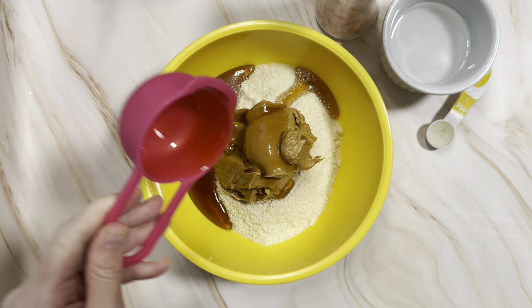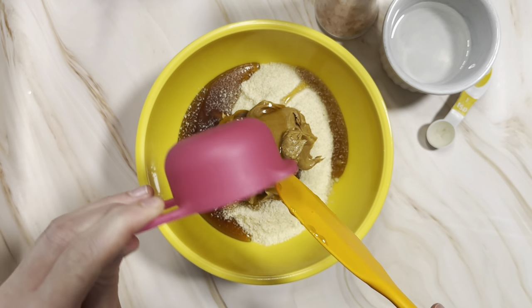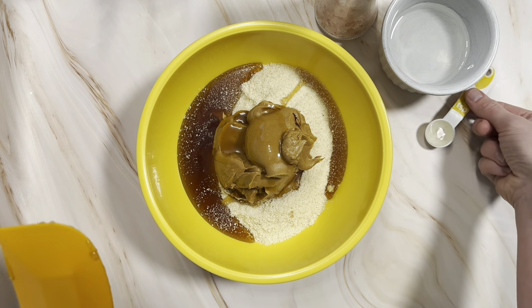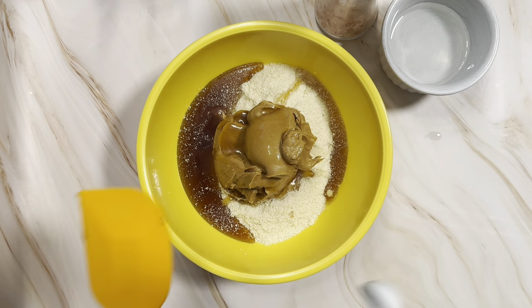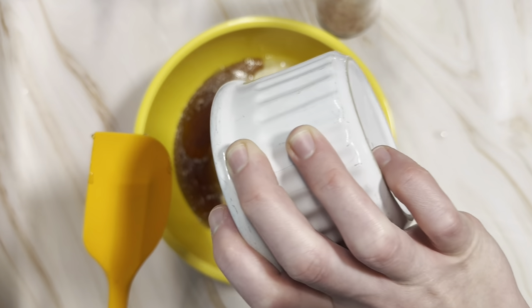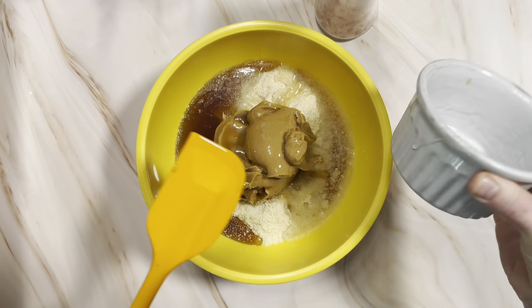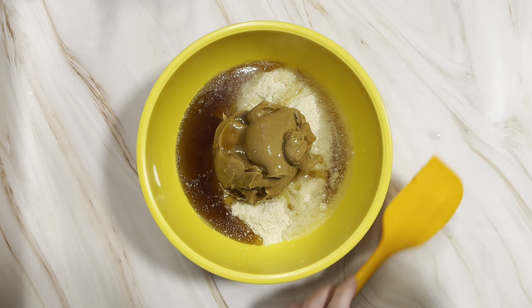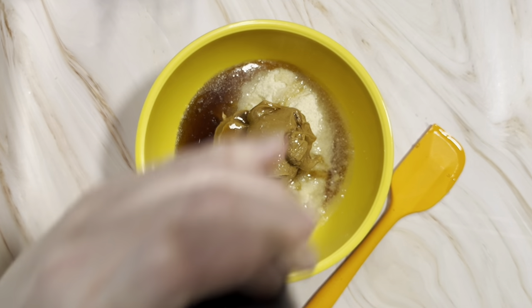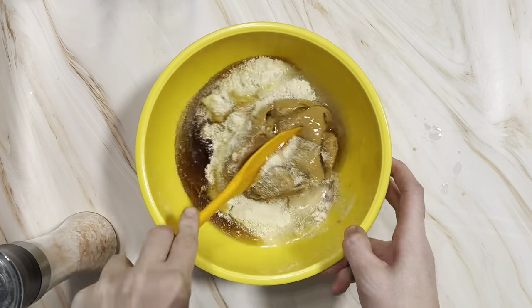Next up is some maple syrup, but you could also substitute some honey or some sugar-free maple syrup. Then we're going to add some vanilla and some melted coconut oil. We really liked how the coconut oil adds to the texture of the set bars — we've tried a bunch of different recipes with and without coconut oil, with coconut flour, without flour, and this is the one we like the best. I also added a pinch of salt.